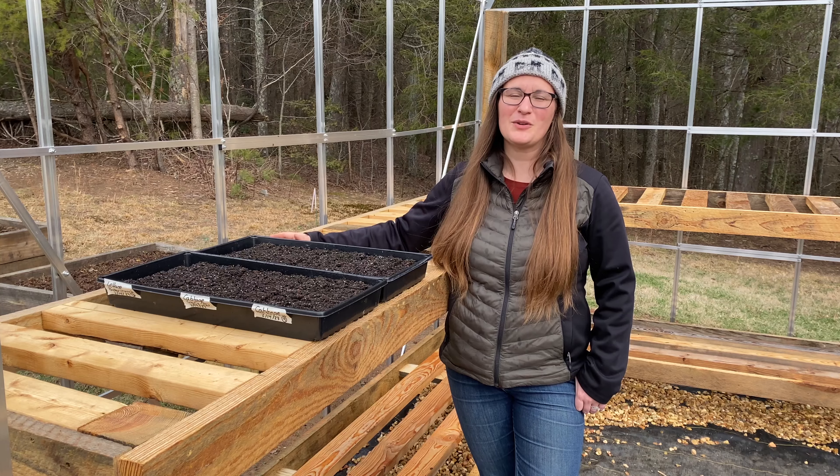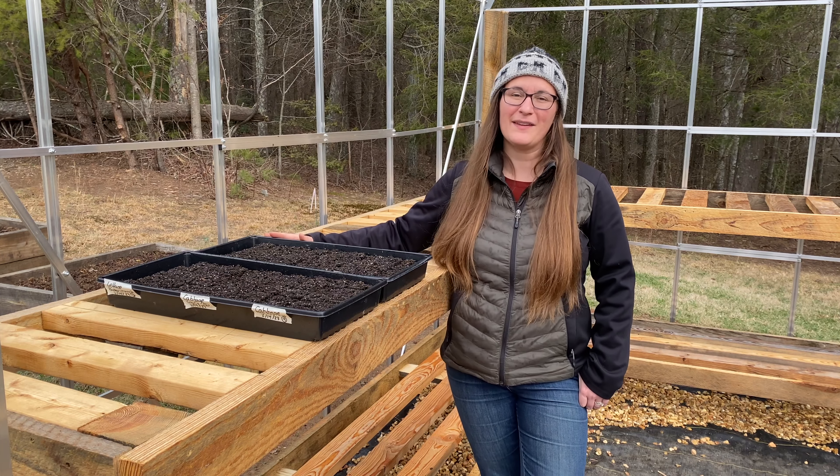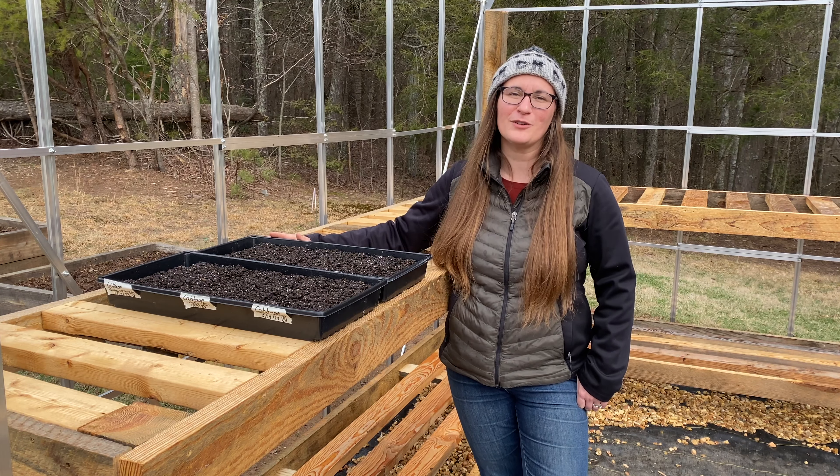We hope you enjoyed watching us seed start some cool season vegetables. Stay tuned for when we plant them out in the high tunnel, and as always we thank you for watching our small farm grow.